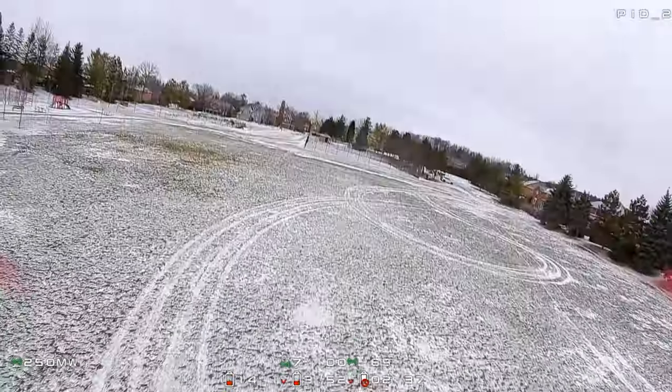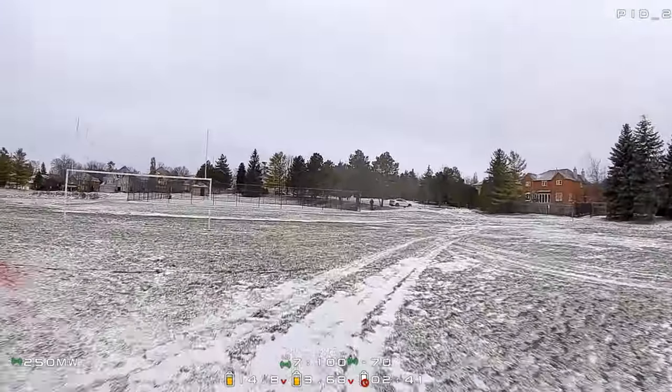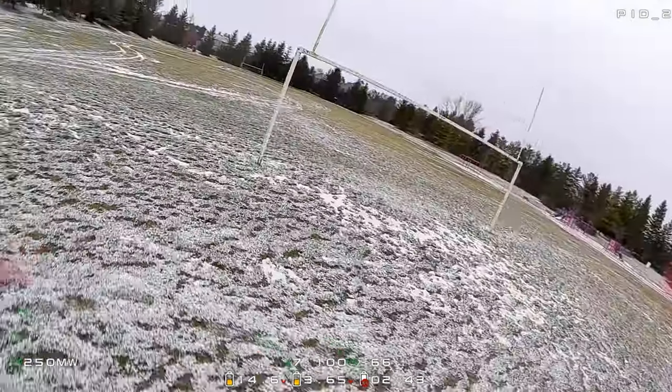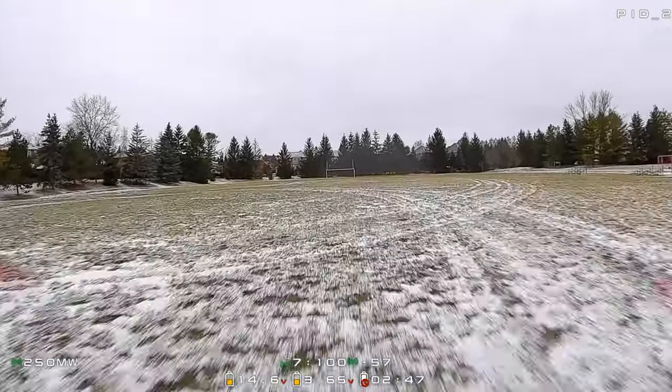I do a little split S just for good measure, and link quality is holding 100%. In this situation it is quite happy, which makes sense.